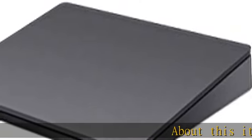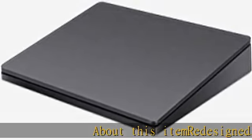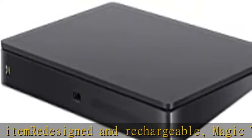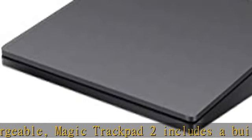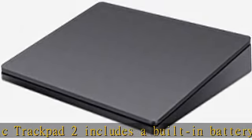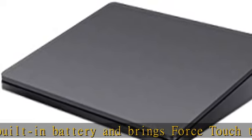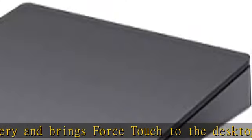Redesigned and rechargeable, Magic Trackpad 2 includes a built-in battery and brings Force Touch to the desktop for the first time. Four force sensors underneath the trackpad surface allow you to click anywhere and detect subtle differences in the amount of pressure you apply, bringing increased functionality to your fingertips and enabling a deeper connection to your content.